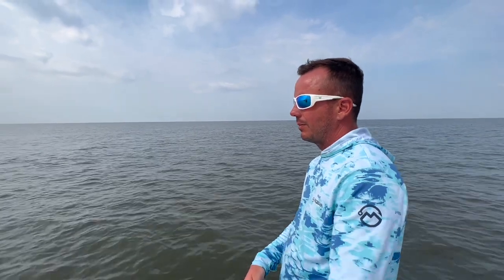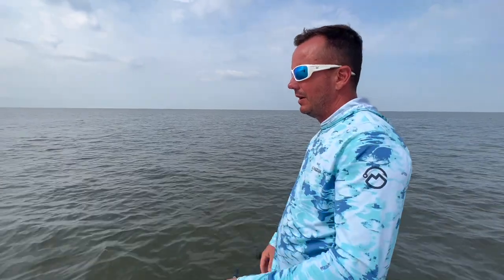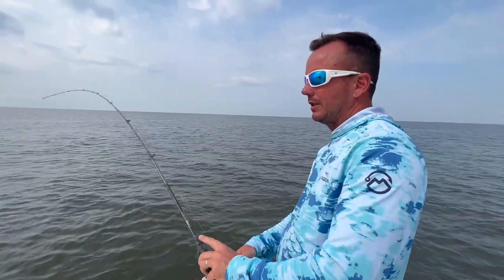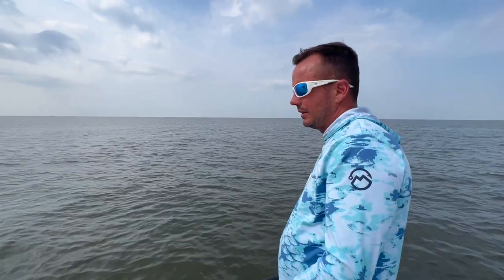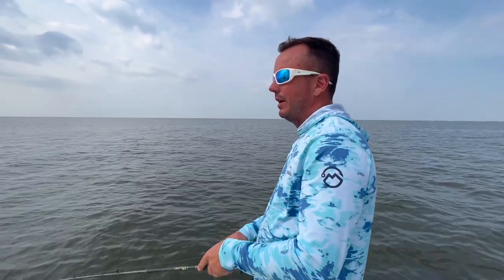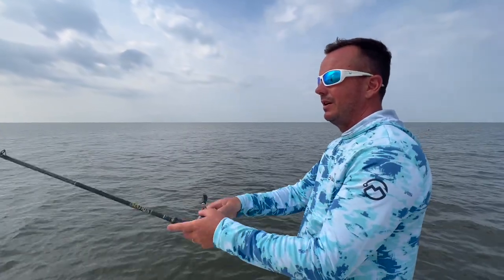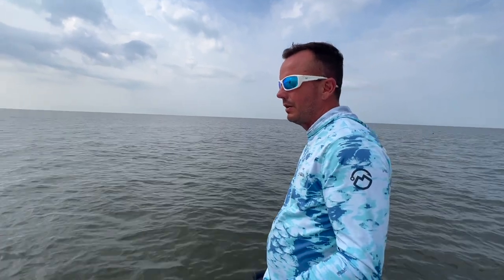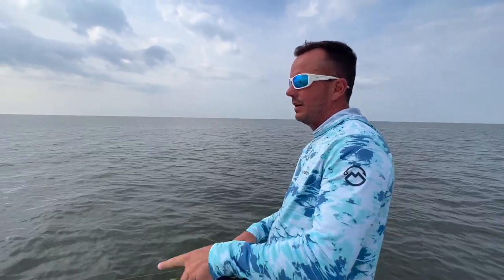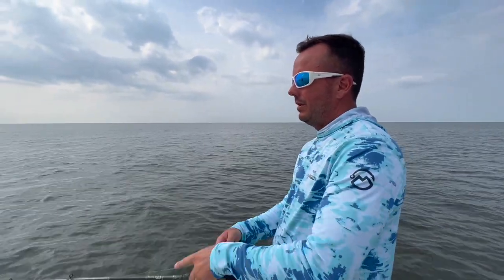Like we've discussed in previous episodes — this wellhead we're on, we've probably had six or seven hooked already, landed a couple good ones, and it's starting to play out. But leave it alone, fish a couple wellheads around it, and then come back in about an hour. Those fish will group up again and you might pull another three or four off of there. You just got to keep moving around.